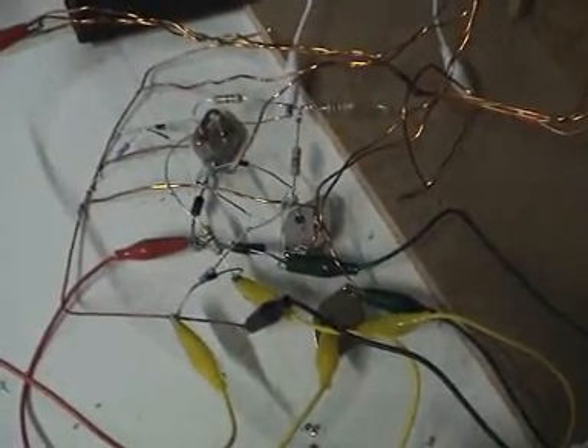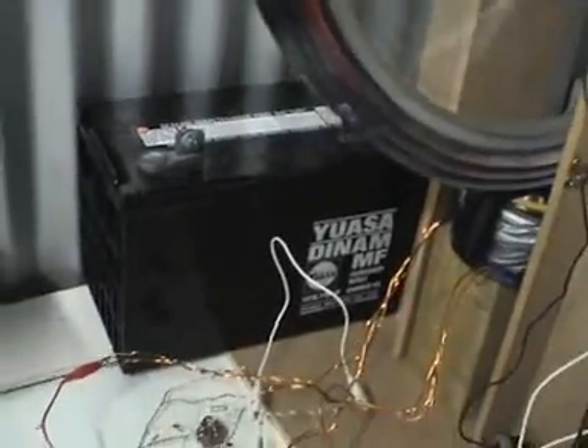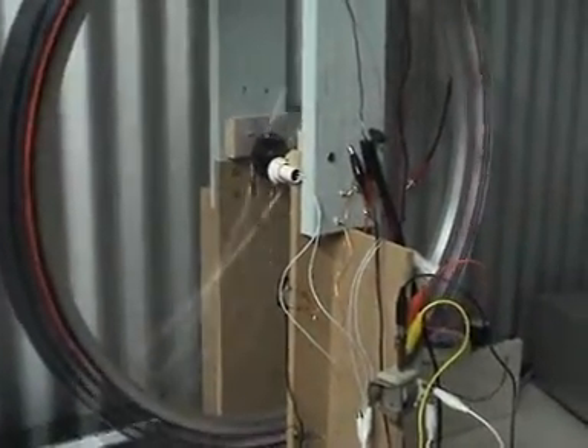We'll just take a quick look at the circuit, which I haven't even soldered up properly yet. You can see we've got the three transistors — one, two, three — connected up just like the circuit diagram. That big battery there is providing ballast so the whole thing doesn't tip over. Pretty poorly constructed, but there it is.